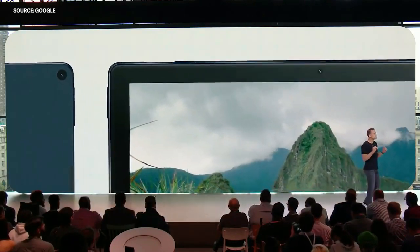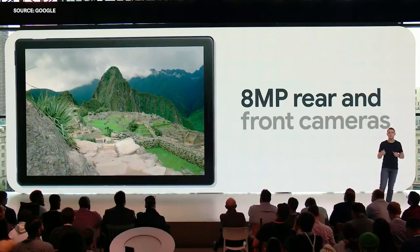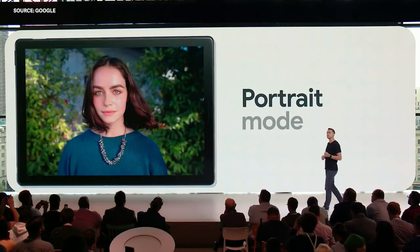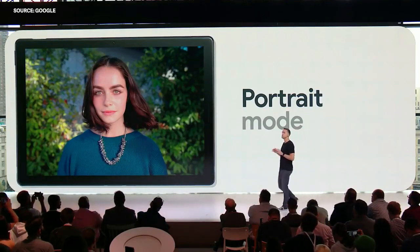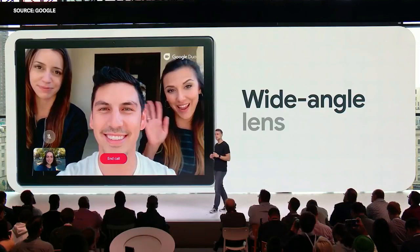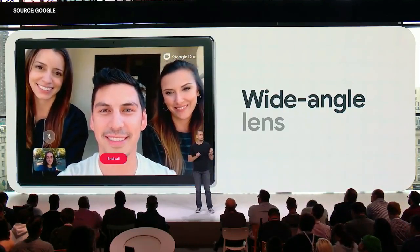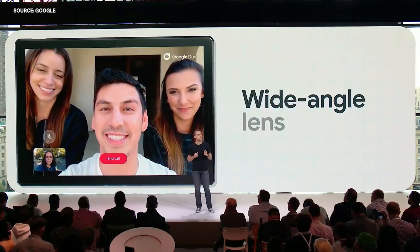We're bringing some of that same innovative engineering to Pixel Slate's eight megapixel front-facing and rear-facing cameras. We've also designed the front-facing camera to be perfect for video chat. It has a wide-angle lens so you can fit everyone in the frame, and a sensor with larger pixels, which allows for excellent low-light performance.